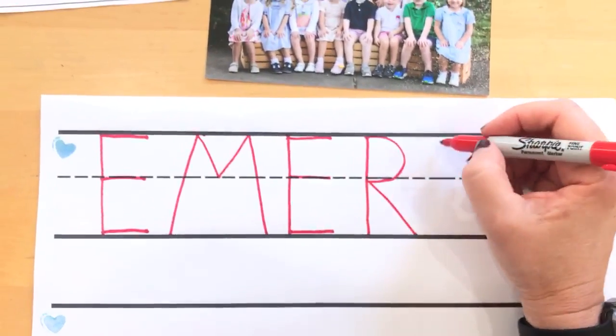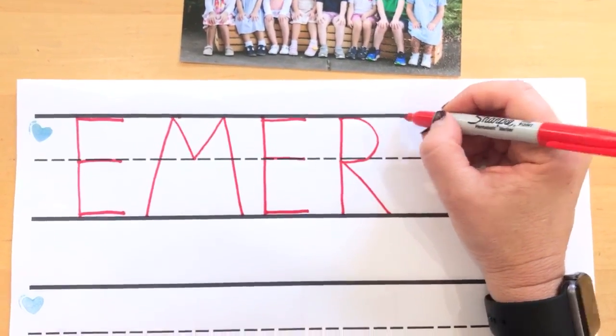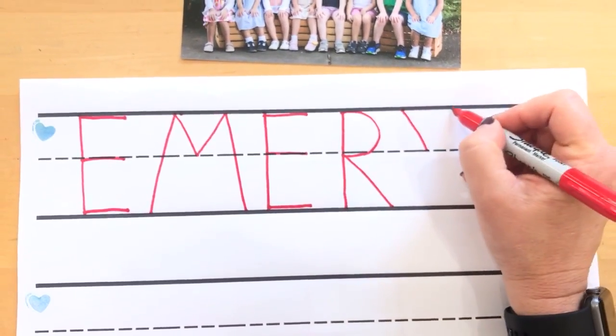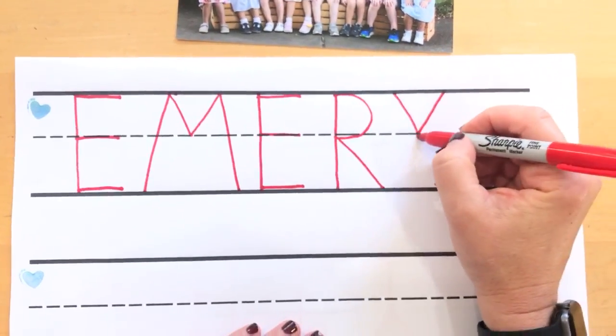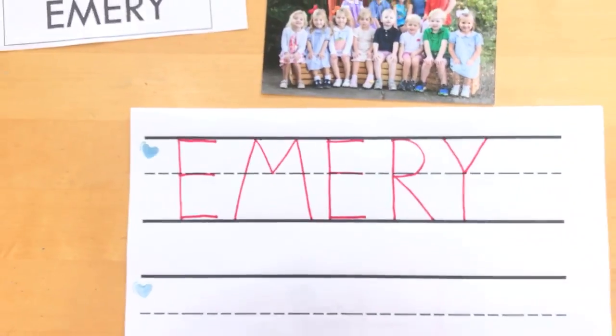Okay, here comes your Y. You and Bailey both have Y's at the end of your name. Starting at the top, diagonal to the middle, diagonal to the middle, and then a line to the bottom. All right, have fun.